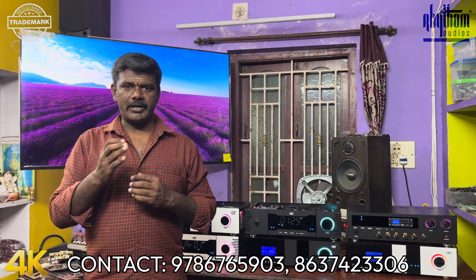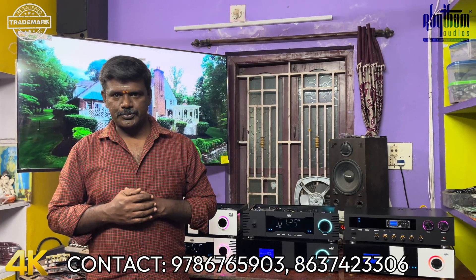Hello everyone, welcome to this video. We will see some amplifier models in this video.